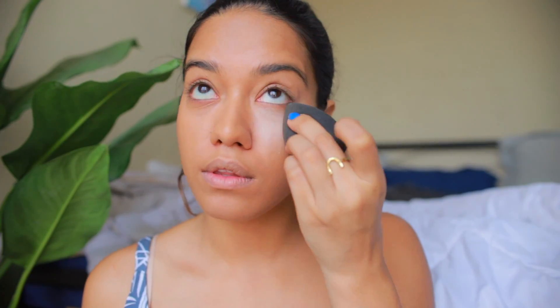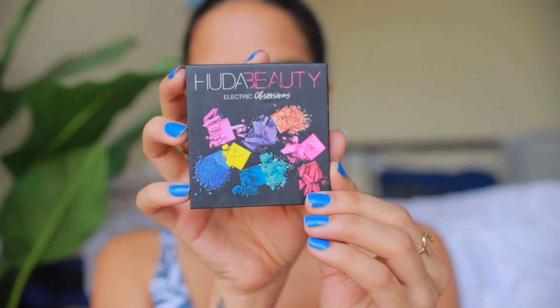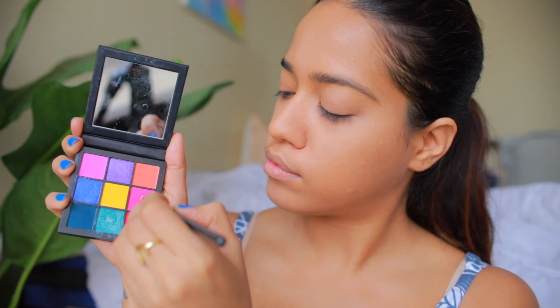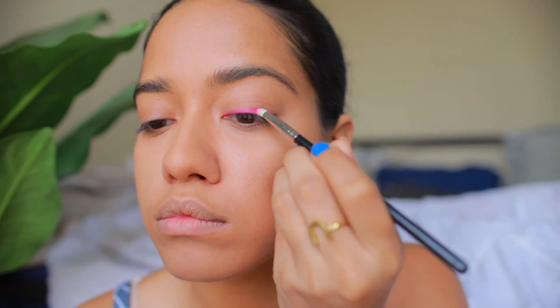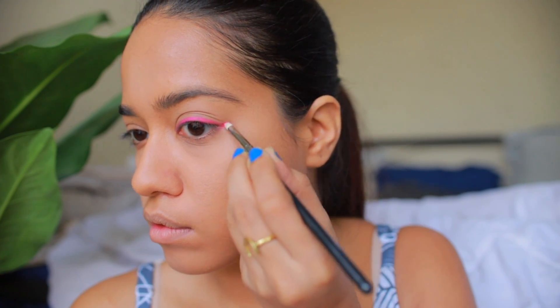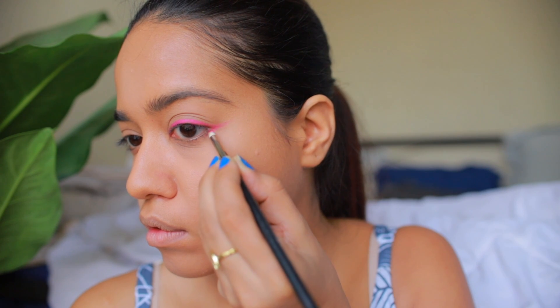Today — surprise, surprise — I decided to bake under my eyes. I never really bake but today I just felt like it. For the pink eyeshadow I'm going to use the Huda Beauty Electric Obsession eyeshadow palette. I'm going to take this electric pink eyeshadow onto a small brush — you can take any small brush that you have — and use this eyeshadow to create an eyeliner, so I'm just lining my eyes using this first.